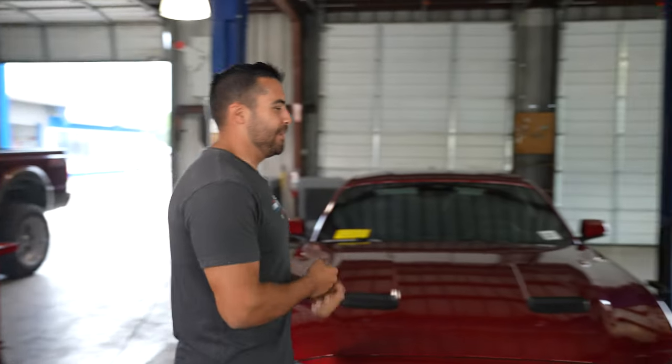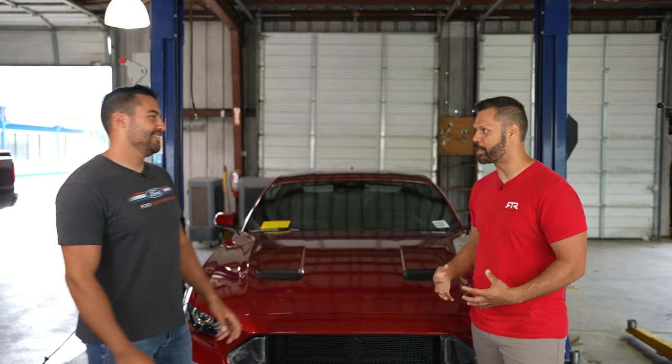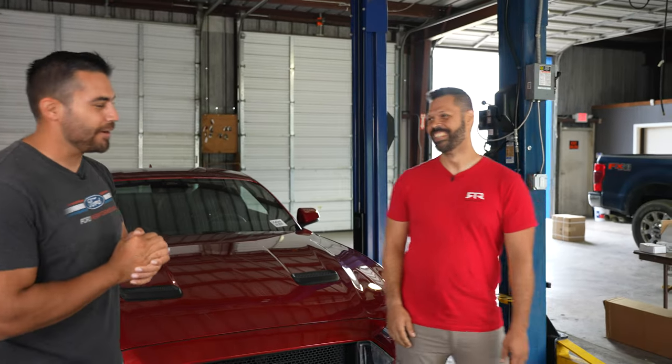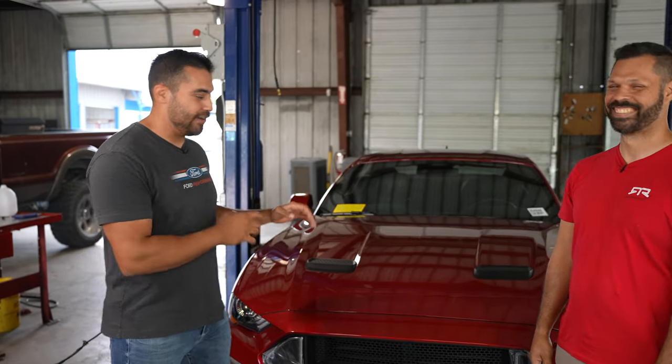Next day. All right Jordan, how you doing man? I wish I hadn't worn a red shirt today because of how much I sweated yesterday. Don't let the video fool you guys — it didn't take 10 minutes. It took all day to get all this stuff done.